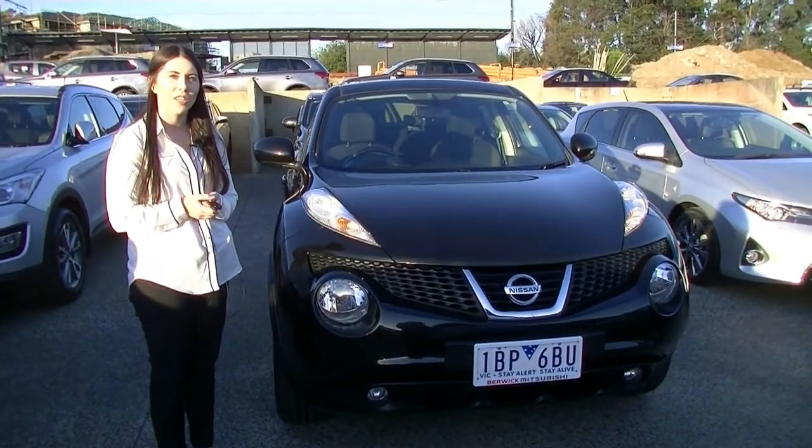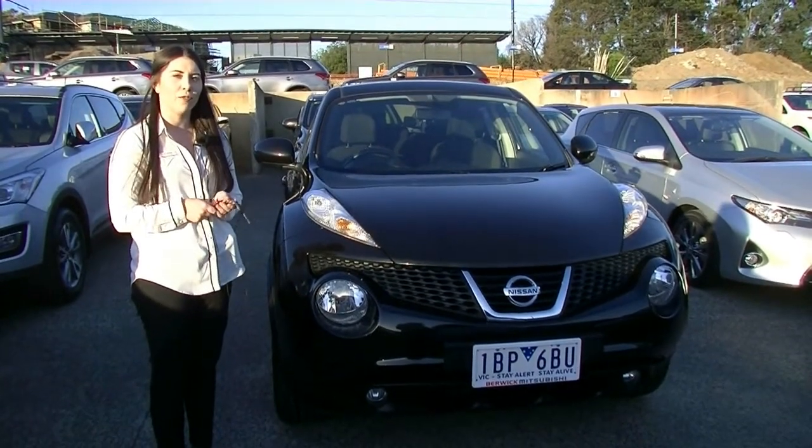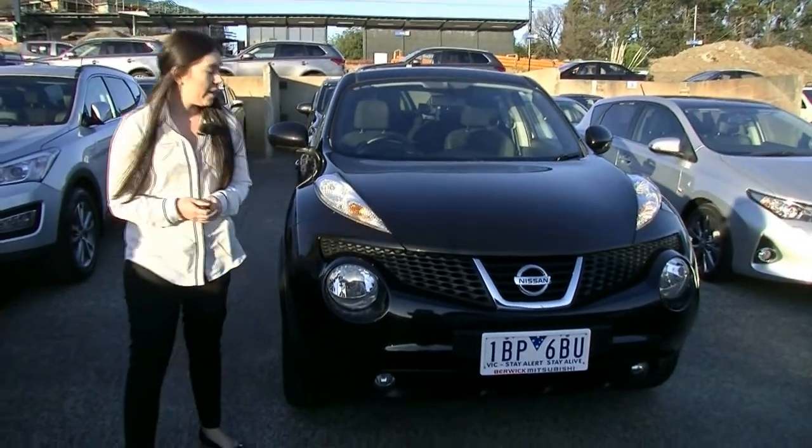Hi, I'm Nicole. Welcome to Barrett Mitsubishi. Today I'm going to show you around this 2014 Nissan Juke ST in manual.